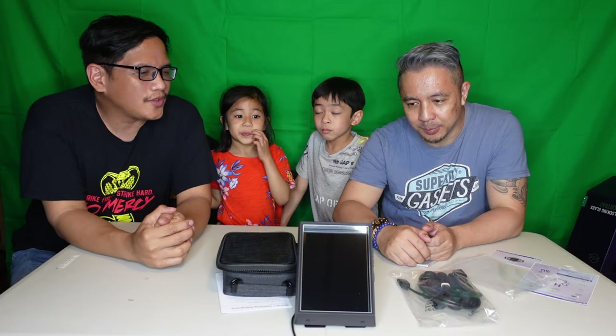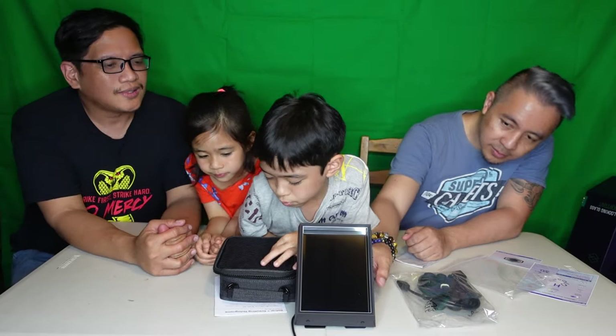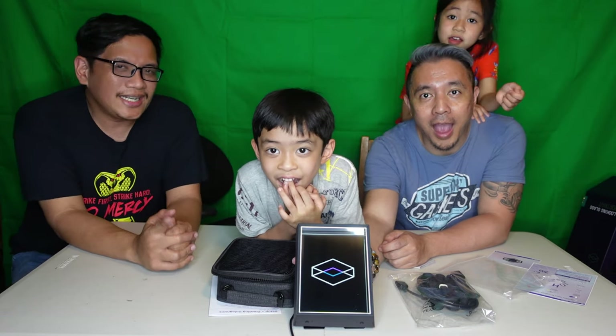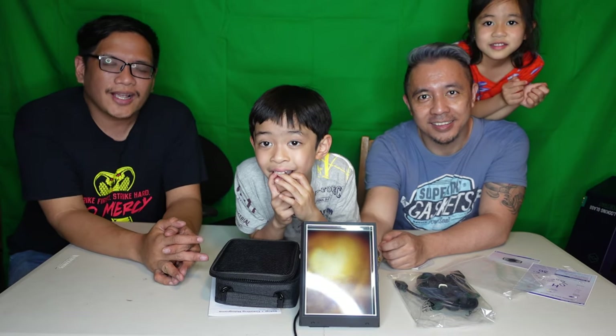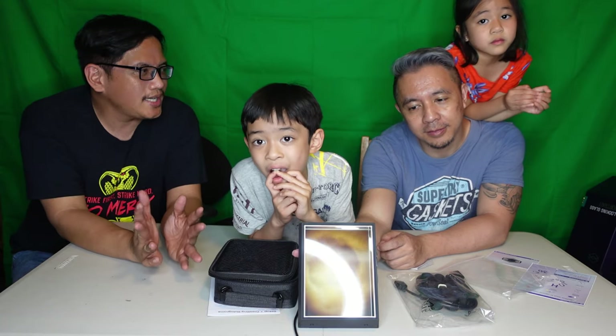We did a little bit of snooping around to see how to work this. Henry got the kickstand working in the back. See how it's always in portrait mode — it doesn't do landscape. We thought you needed to charge it, but it's actually just powered through wire — Type-C. Henry, go ahead and turn it on. Is the light on? It's still turning on. But you really need to see this close-up. I'm going to get a couple of close-up shots for you guys, because you can't really see depth 3D with a camera.